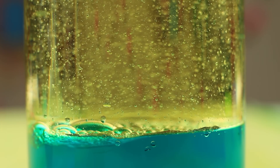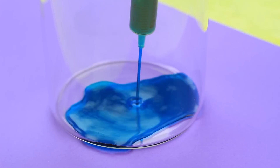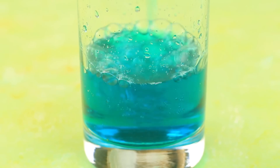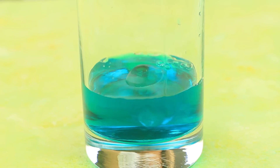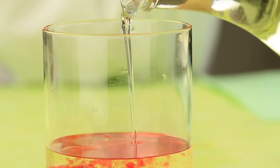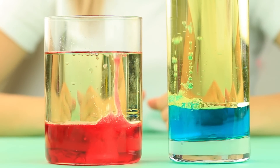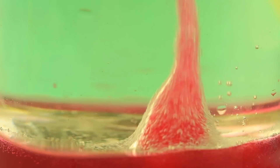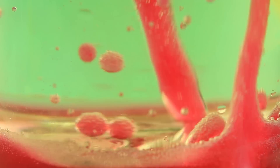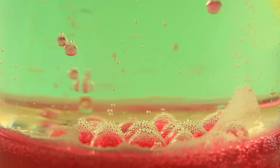A DIY lava lamp is an amazing trick and it's absolutely safe. Take a tall vase and make the first level by adding blue food coloring in water, then pour in a lot of baby oil. The liquids have different densities, so the colored water stays under the oil. Make another lava lamp using red food coloring. Add any effervescent tablets that dissolve fast in water — and the magic begins. The colored swirl pushes bubbles through the surface; blue and red bubbles of different sizes keep whirling in the oil. The experiment is very beautiful, safe, and soothing.